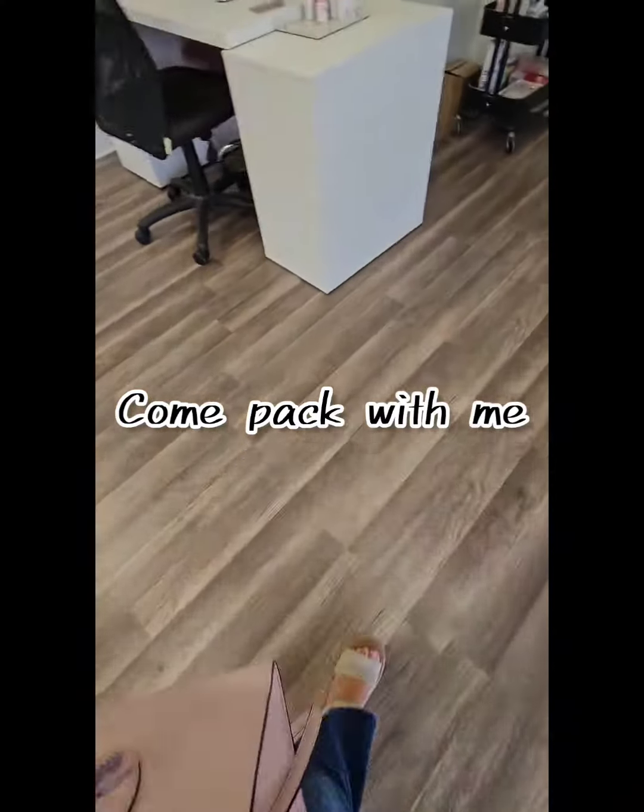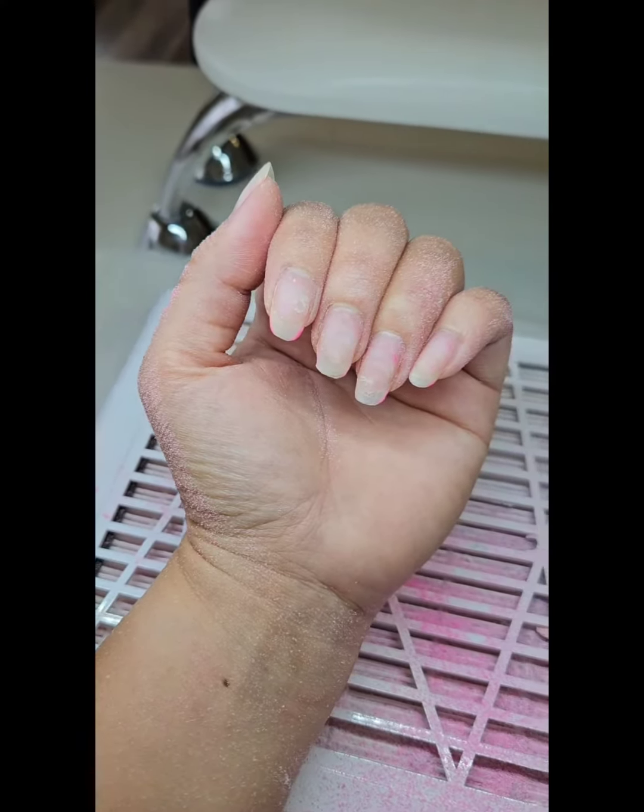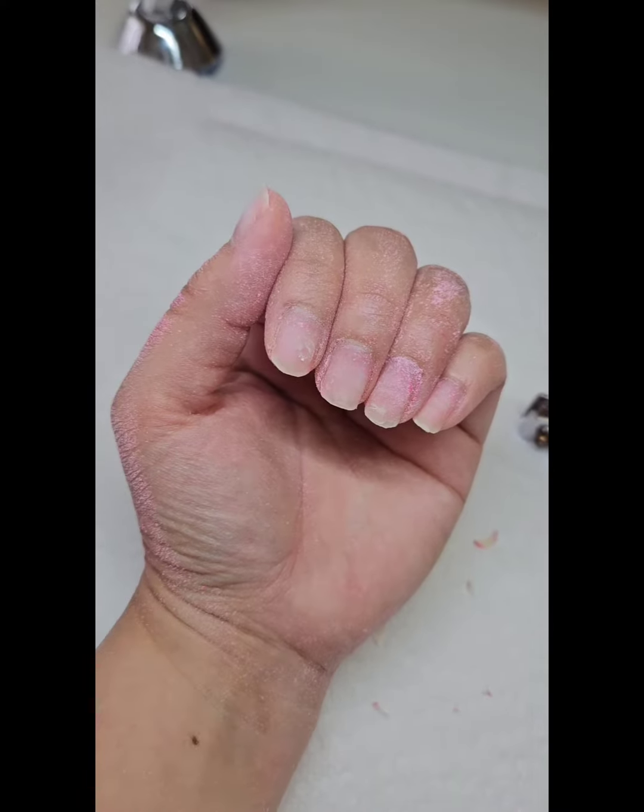Hey guys, come pack with me! I have a training to do, but first I had to remove my nail enhancements because they want us to practice on ourselves. I was sad to cut them back, but it needed to be done.